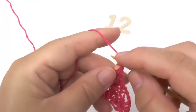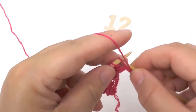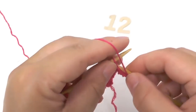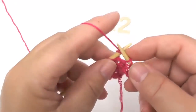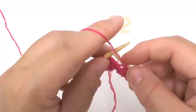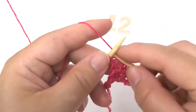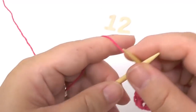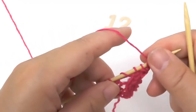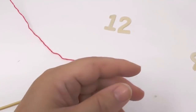In row twelve I purl the border stitch, then purl all stitches until I have only two loops left on my needle, yarn over which I then knit. And because the wrong side rows are always the same, I'm not going to show you each and every one of them.